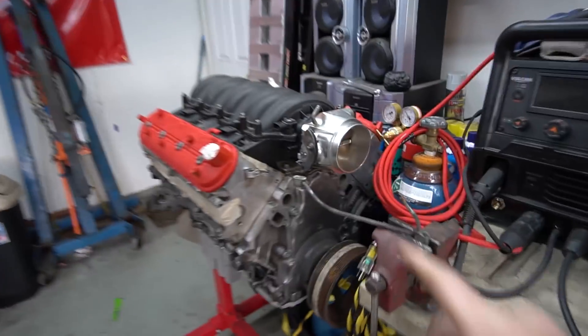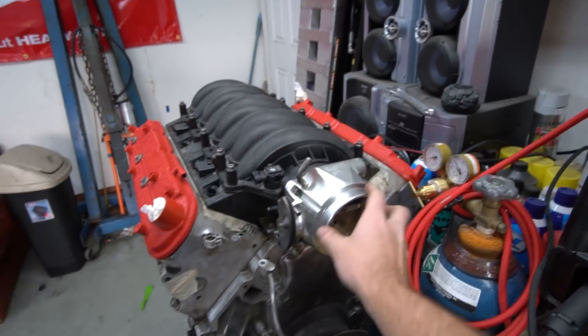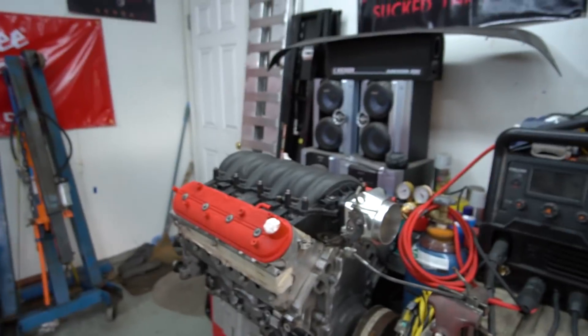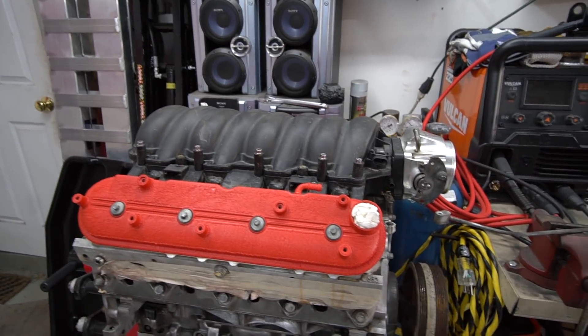I picked up this LS2 intake manifold from my buddy Eric. It's got a 90mm throttle body on it — a nice Holly 90mm, definitely overkill for this motor and my power goals, but it was cheaper than buying an LS1 intake with a throttle body. I traded him a camera I was going to sell for around $300, so I essentially have $300 into this intake. While I was there he had a bunch of LS stuff, so we picked up a couple more things.